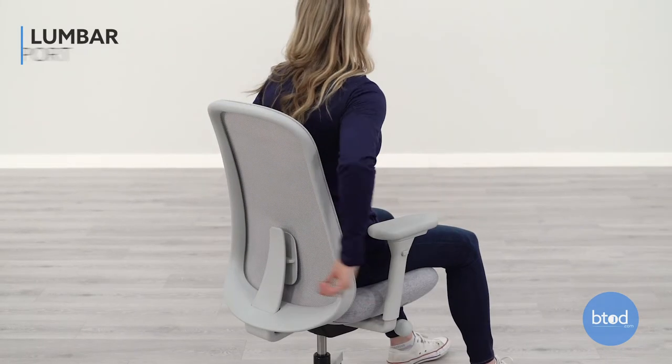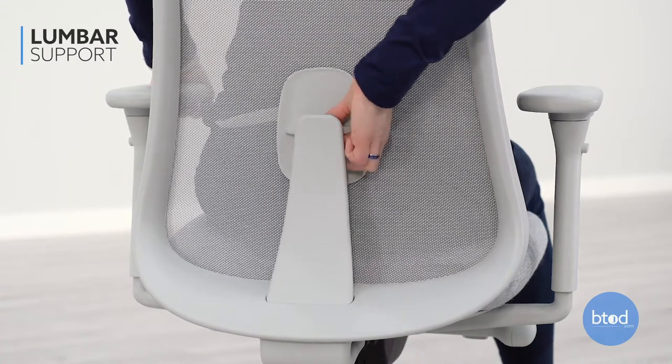To adjust the lumbar, slide the adjustable lumbar support up or down so that it fits comfortably in the curve of your lower back.